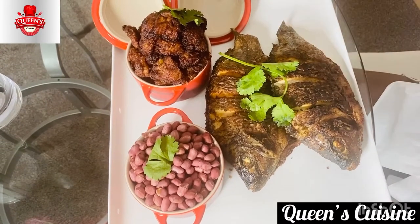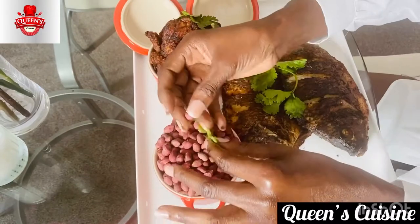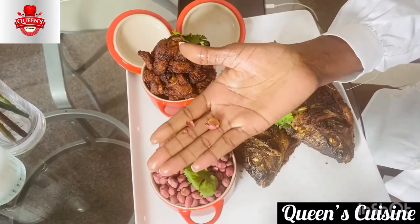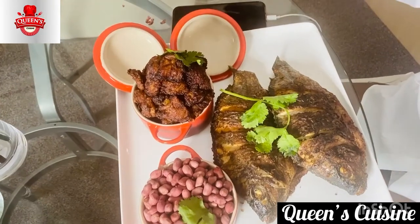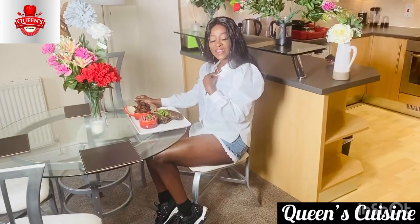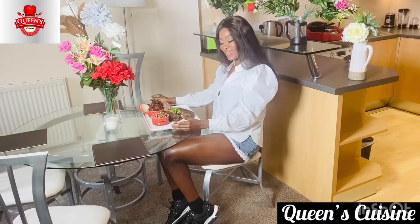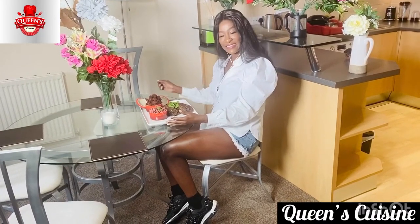This is called Kelewele — it's basically ripe plantain, roasted peanuts, and fish. You can use gizzard, chicken, whatever. Look at this — oh my goodness, this is amazing! If you want to know how to make this with my own twist, stay tuned and let's go right into the kitchen. I'll teach you how I make my own Ghanaian delicacy.